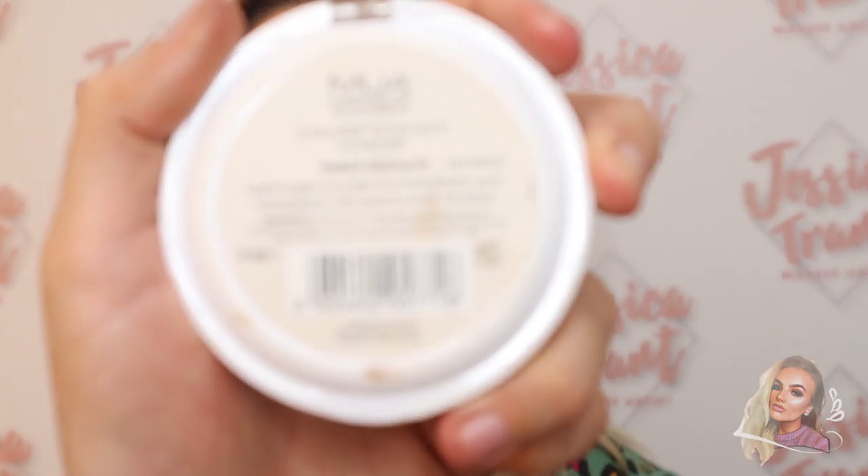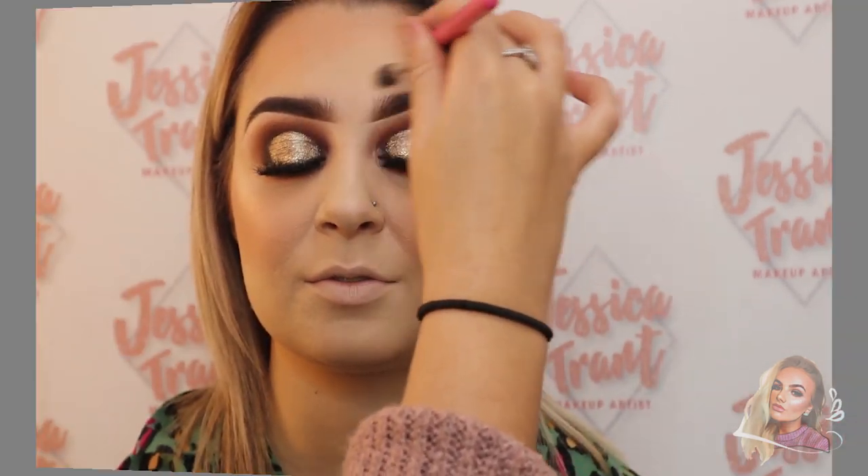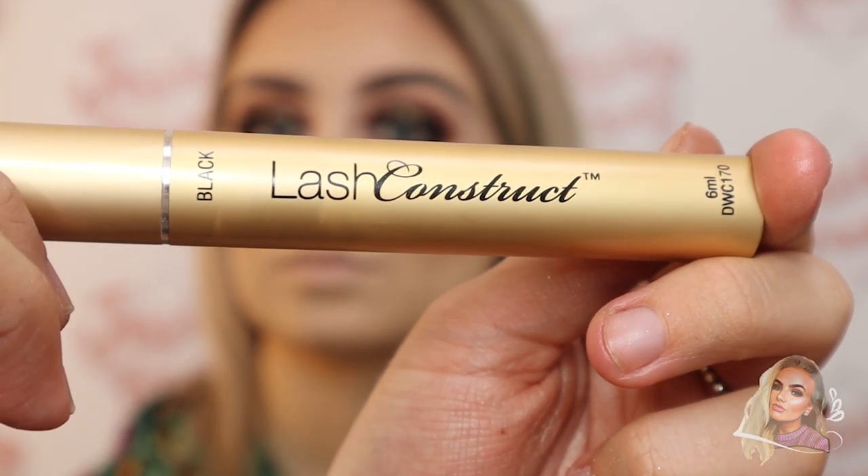For highlight I'm using the MUA highlight in the shade Peach Diamond — it has a pinky undertone and it's really lovely on the skin. Then I'm just popping on some mascara to finish off the eyes.